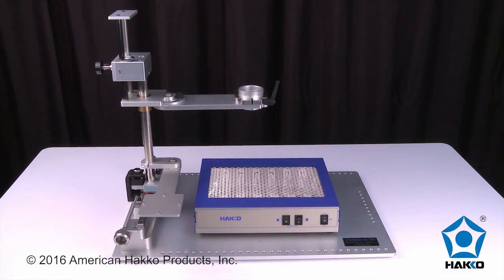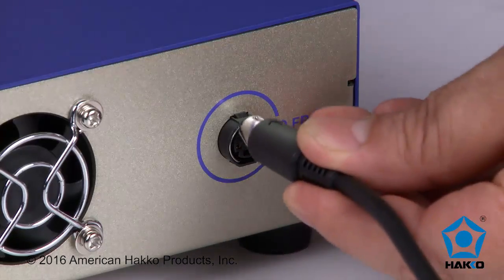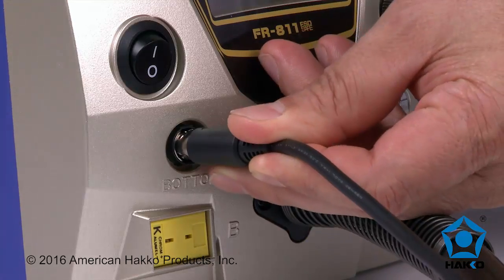Set the heater on the base plate of the HACO rework fixture and connect it to the FR811 station with the connecting cable.